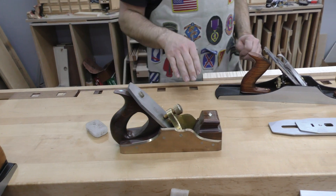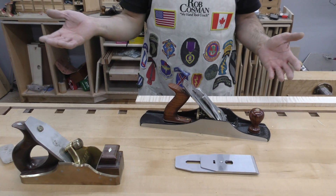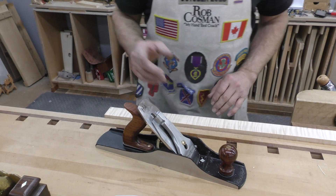What that does is it changes the angle that the blade is presented to the wood, and although I can't explain it to you, I can tell you that it works. It is harder to push, but the results can be stellar on a piece of wood like this. Let me demonstrate it.